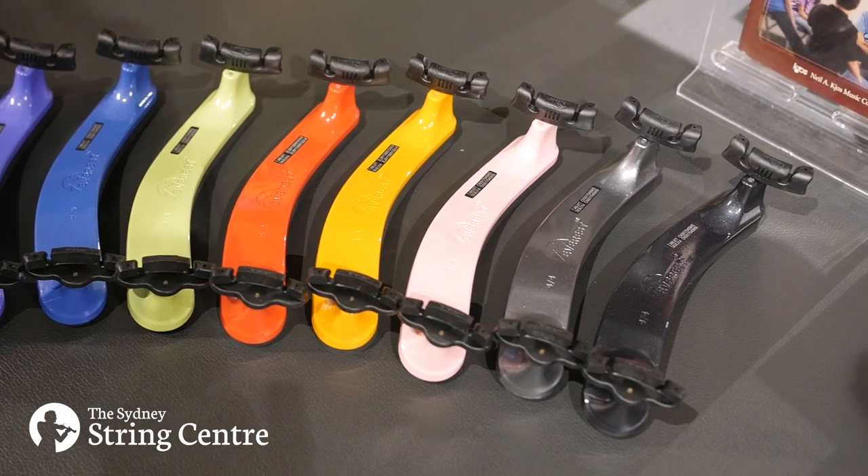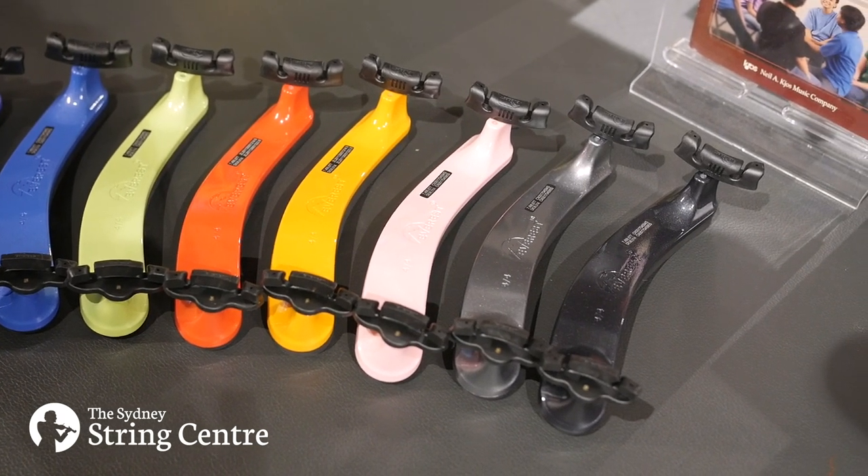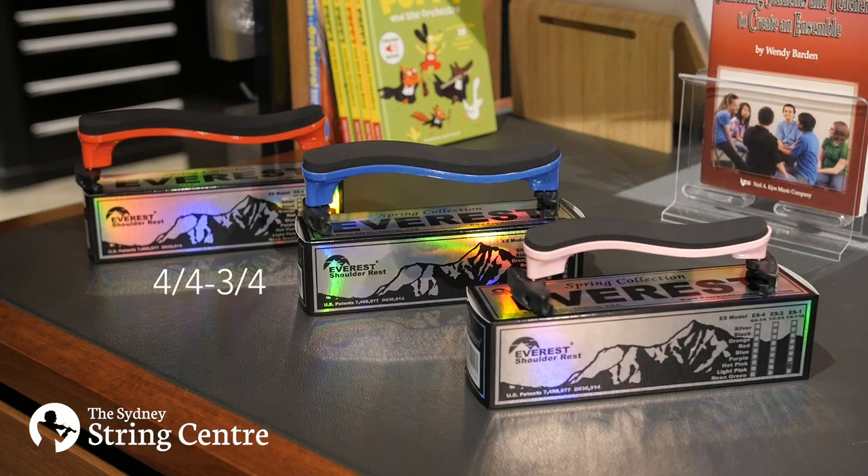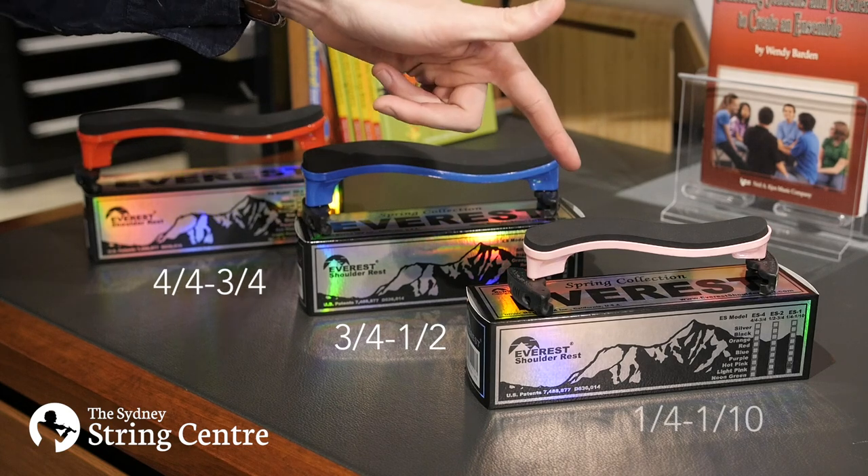green, red, orange, light pink, silver and charcoal black. The spring collection is also available in three models: full size to three quarter, three quarter to half size, and quarter size to tenth size.